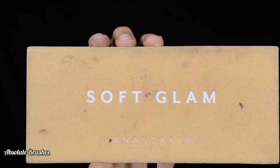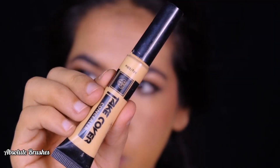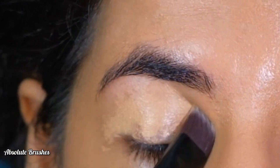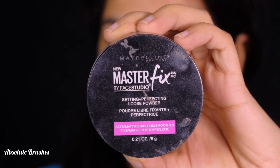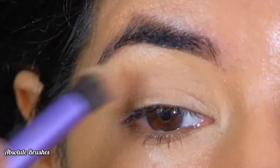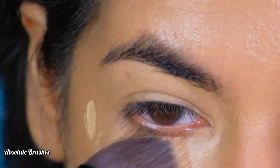For demonstration purposes, I'll be using the Nautical Nonsense palette by Button Wild and the Soft Glam palette by ABH Cosmetics. I'm priming my lids with the Pack Takeover concealer in the shade Beach Sand, setting it with the new Masterfix setting loose powder, and cleaning up underneath my eye using a concealer.